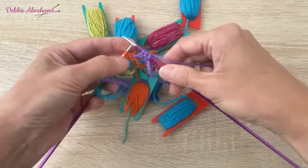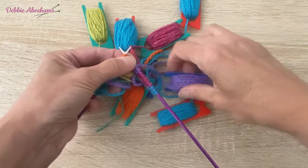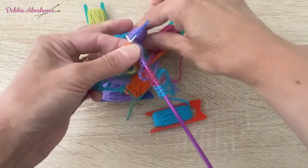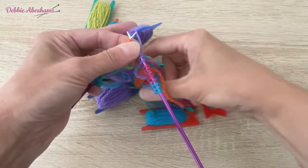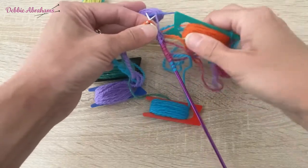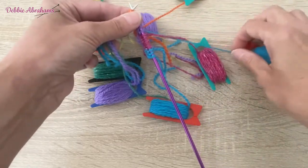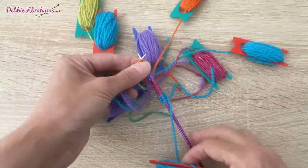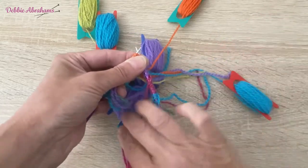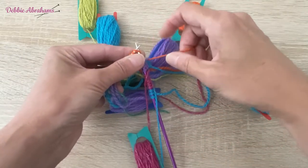Always take the yarn to the back before you cross it. I'm just going to wind up this bobbin to keep it nice and short, place that over to the left. Any bobbins that I've used I put them over this side of the needle so they're kind of out of the way - I don't need those for the rest of the row.